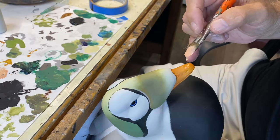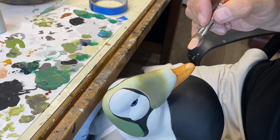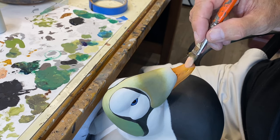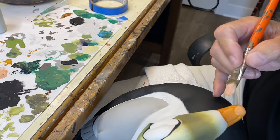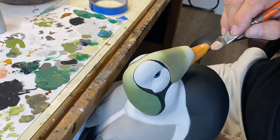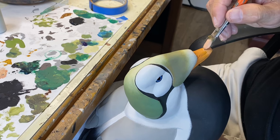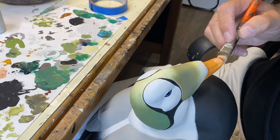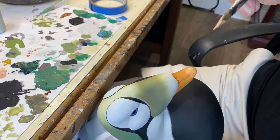Now while this is still wet, I've created a kind of pink value with gold oxide with a little bit of gesso in it, and I'm painting that onto the nail and also blending that back from the nail into the bill a little bit, just on the tip. I want to end up with a nice pink, kind of flesh value out here on the tip of the bill.